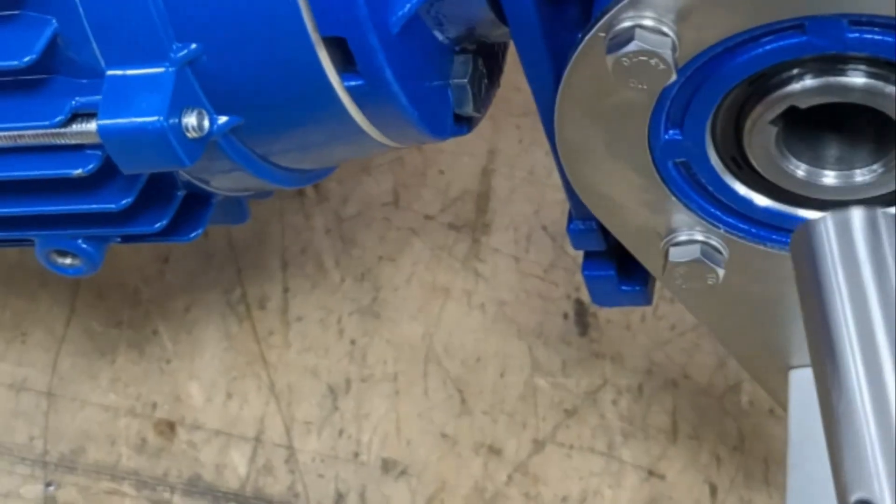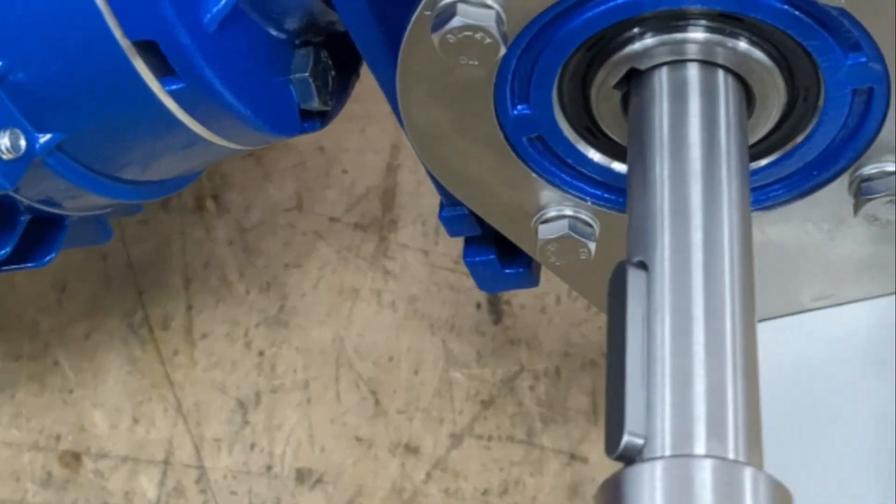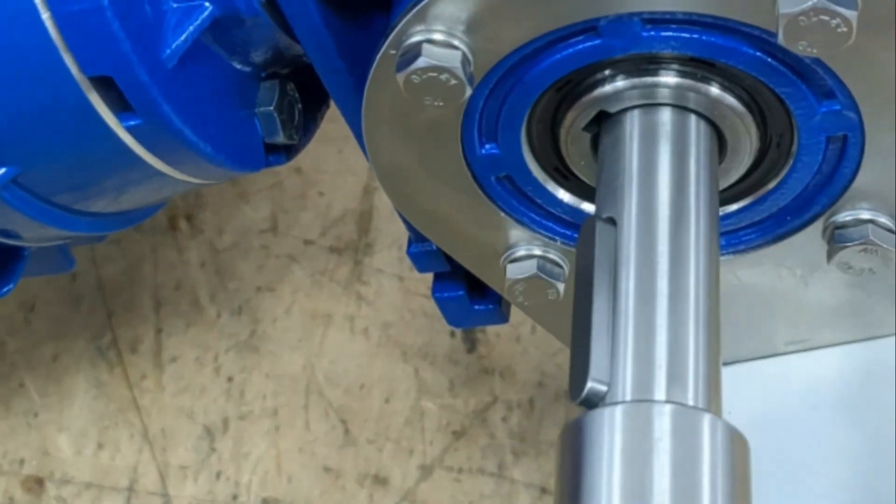Once you've followed all these steps and everything fits individually it's time to put them all together. The shaft, the key and the gear should all fit together nicely.